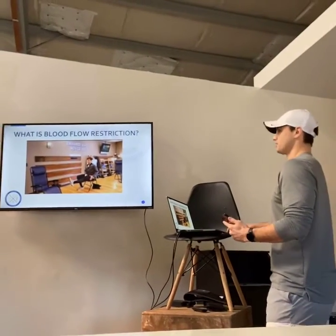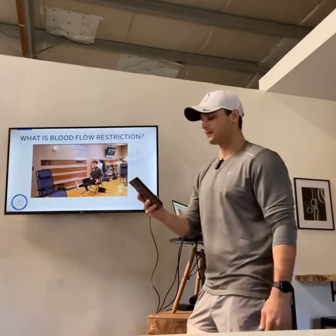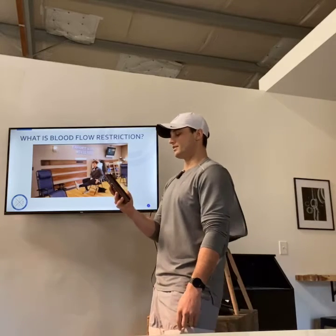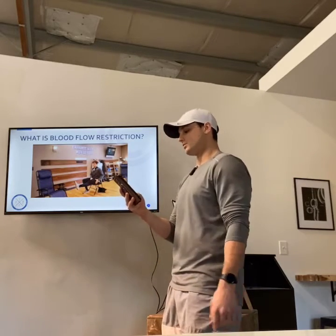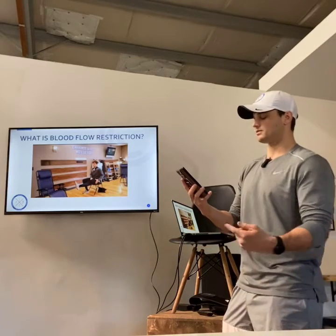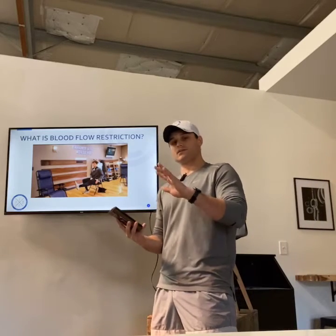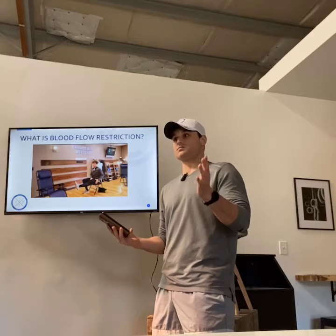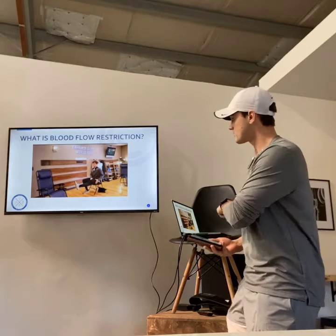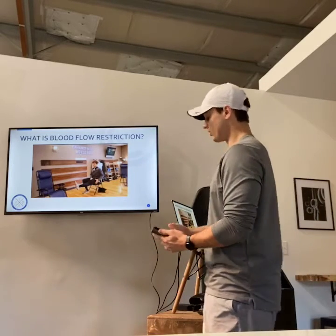So what is blood flow restriction? Blood flow restriction is the brief and intermittent occlusion or restriction of arterial and venous blood flow, performed by applying a tourniquet to the upper and lower extremity. It has been found to augment skeletal muscle adaptation along with systemic whole-body changes and cardiovascular benefits while at rest. And it has been found to be very, very safe. There are some contraindications we'll talk about at the end, but those are very rare.